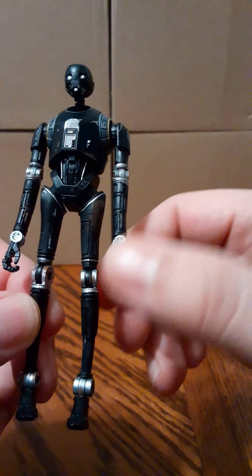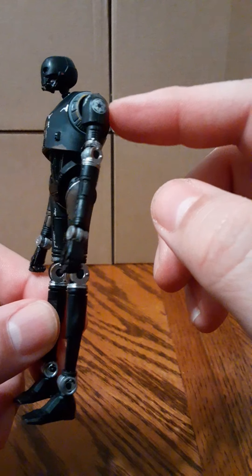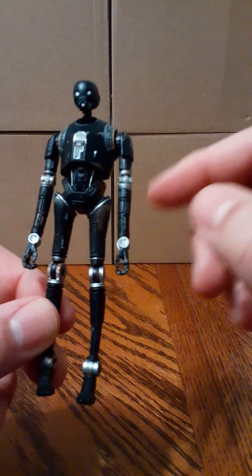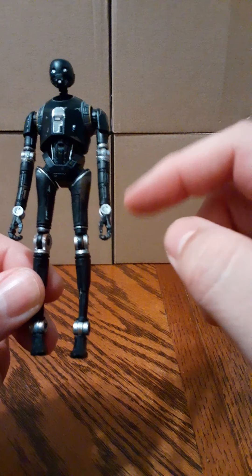It's a very nice sculpt with some nice paint apps. There's silver on his arms, silver on his knees and ankles, and elbows and wrists.